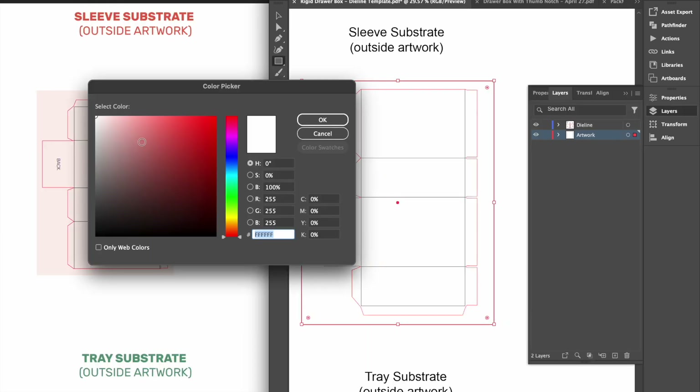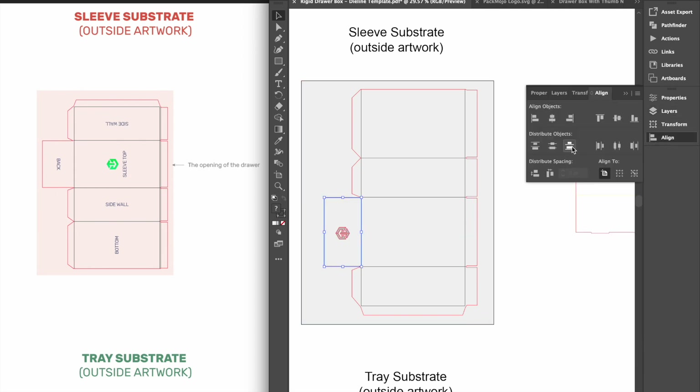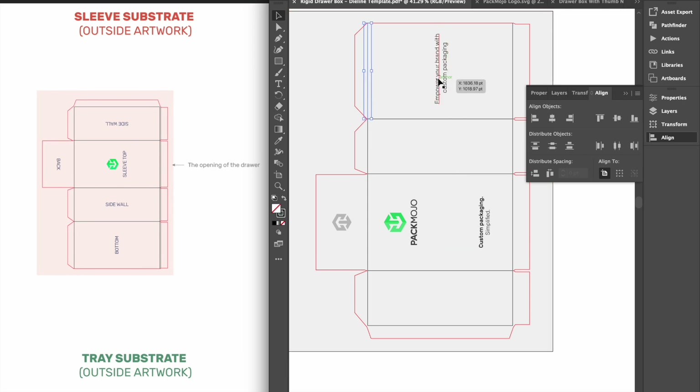Let's begin by designing the exterior of the sleeve. The back of the tray is on the rectangle side that sticks out, making the other side where the opening of the drawer sleeve is. While designs on the back will have to be rotated 90 degrees clockwise, designs on the sleeve top — which is the panel next to the rectangle that sticks out — and designs on the bottom will have to be rotated 90 degrees anti-clockwise.